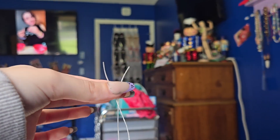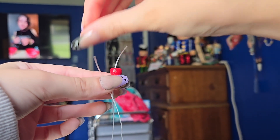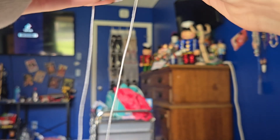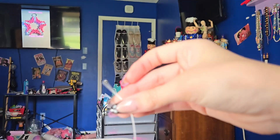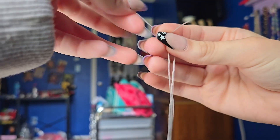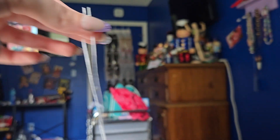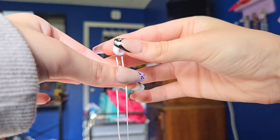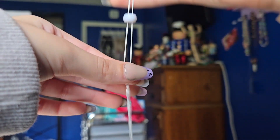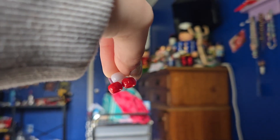Take 2 of your main color beads and put one on each end of the string. Now you're going to take and put your strings evenly next to each other, and you're going to take one of your eye color beads and put it right on both ends and drop it right onto there. It should look like that — make sure it looks like that.